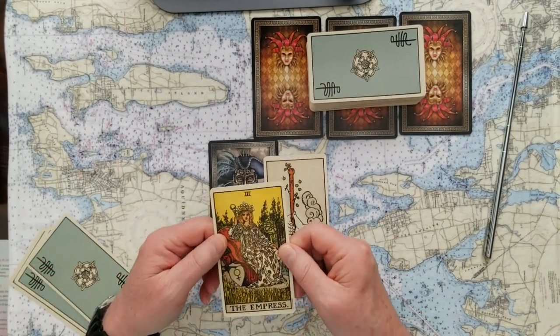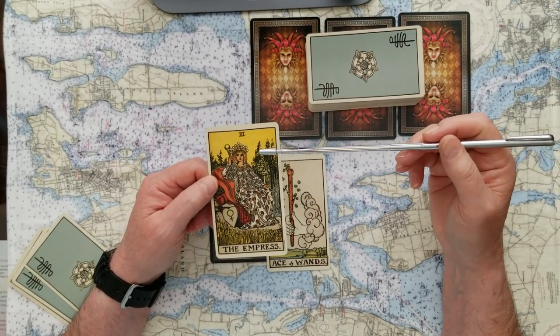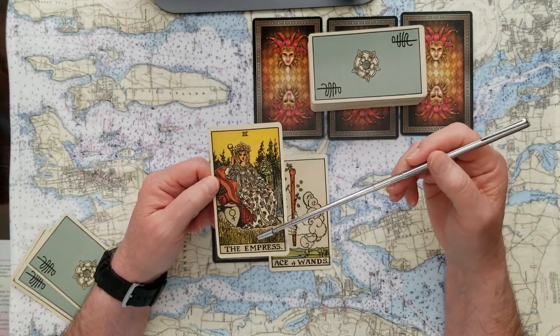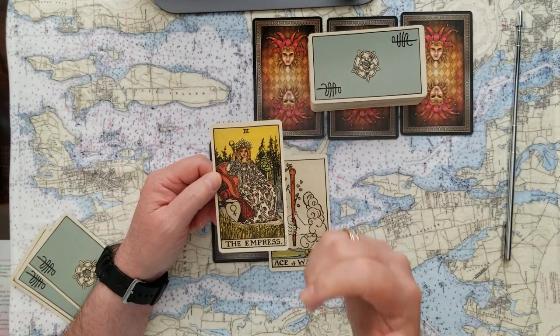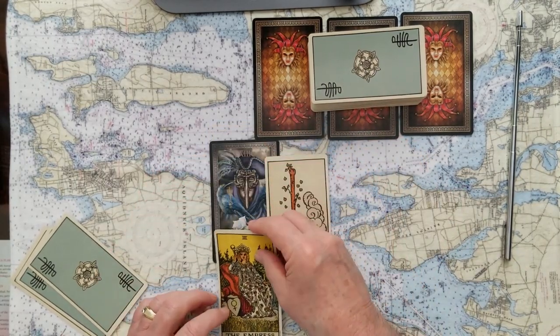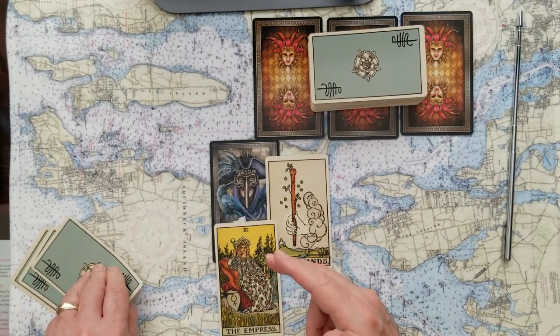The basis of this reading then is the Empress. And the Empress is the all-fruitful — she's almost like Mother Nature, she just has everything available to her. And this is telling me that you need to realize that you are your Empress. You are the one who's loaded with everything you need to make this issue work for you. So don't be afraid, just get it done.